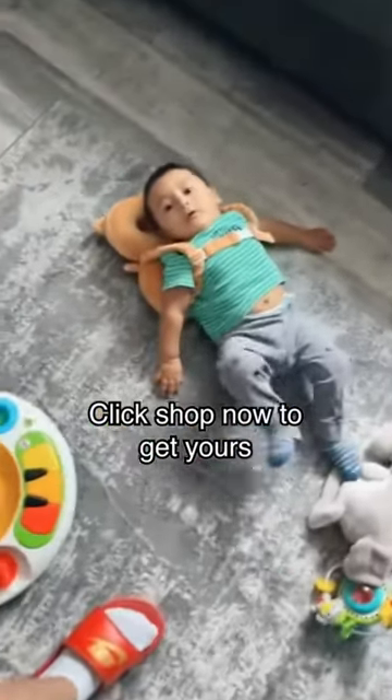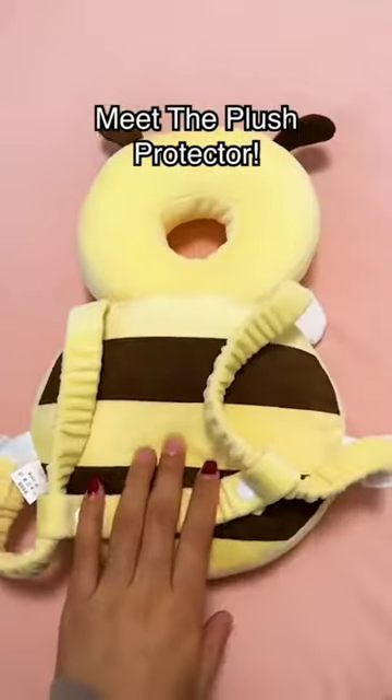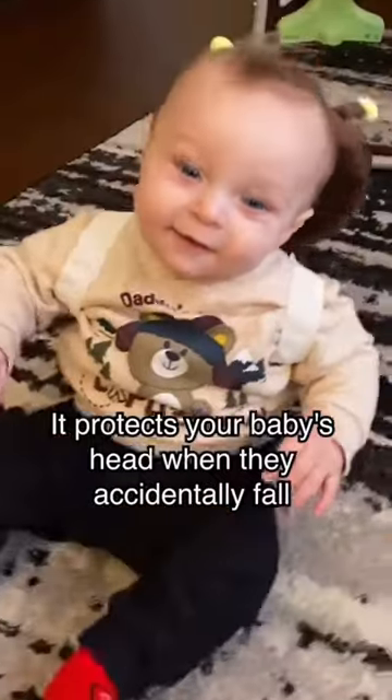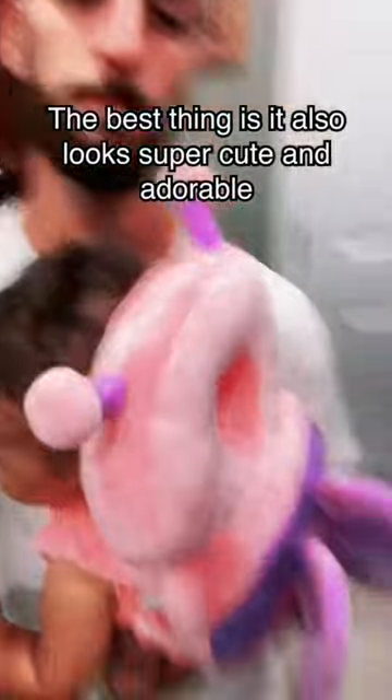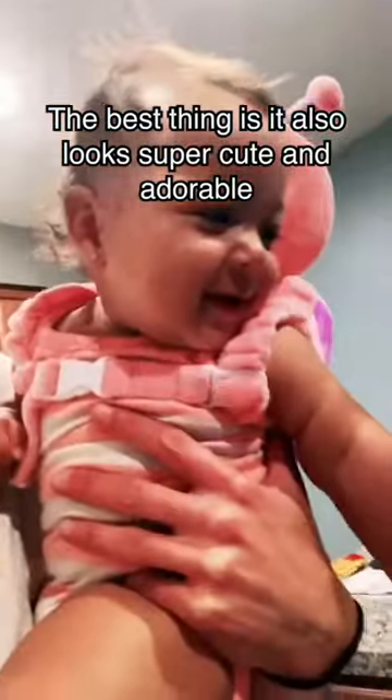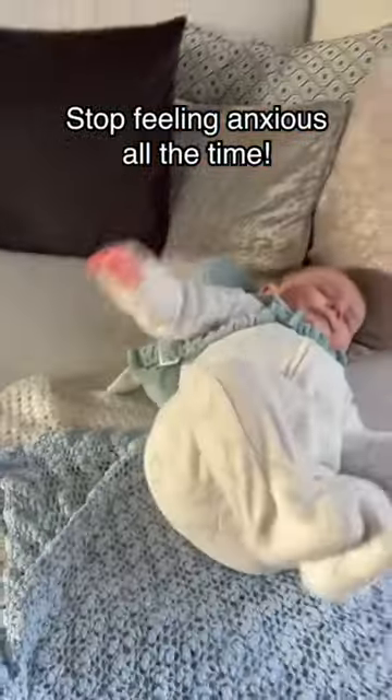Click shop now to get yours. Meet the Plush Protector. It protects your baby's head when they accidentally fall — the perfect way for babies to learn to walk safely. The best thing is it also looks super cute and adorable. Stop feeling anxious all the time.